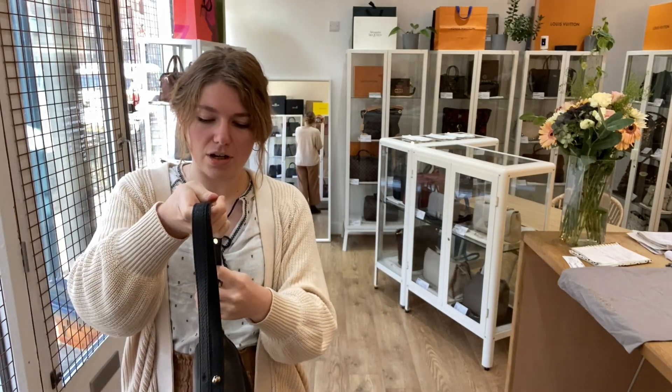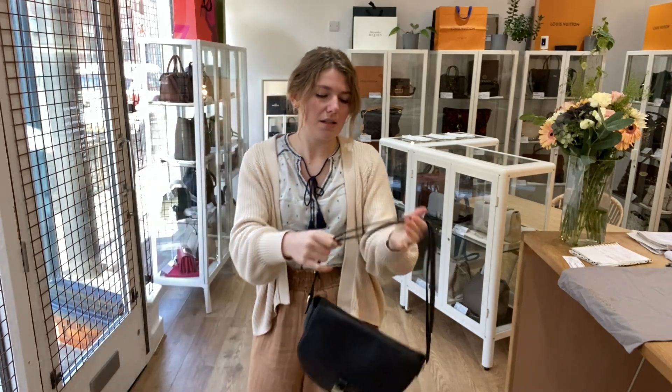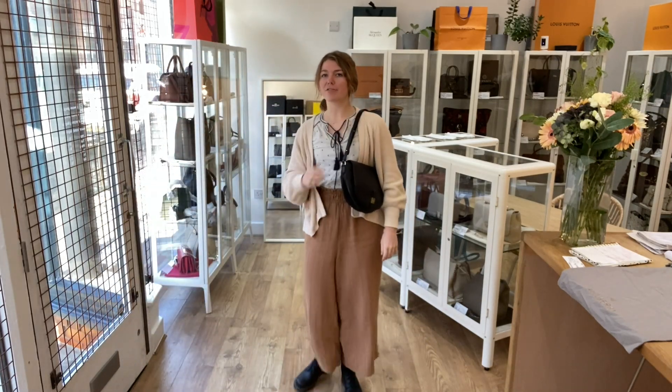I'll come back and show you the sizing of it. So here it is on me — I'm about five foot four and a UK size eight for reference, but all the exact measurements will be on the website.